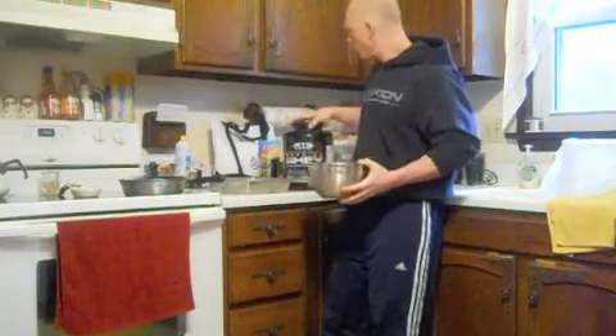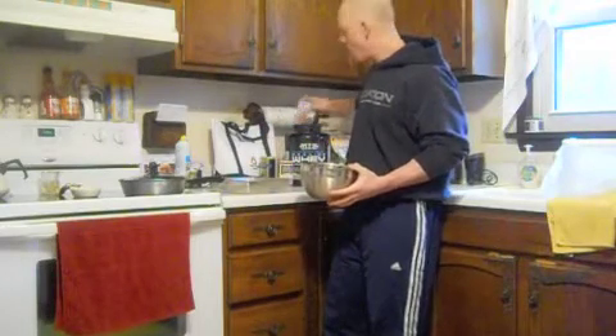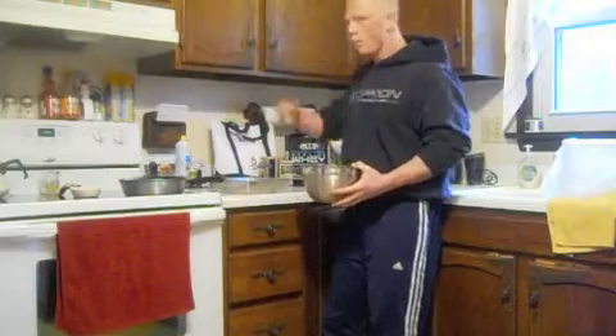One scoop of the MTS Nutrition Whey, available at tigerfitness.com. Recently on deal at about $39.99 for a five pounder, so if you need to stock up, now is definitely the time.